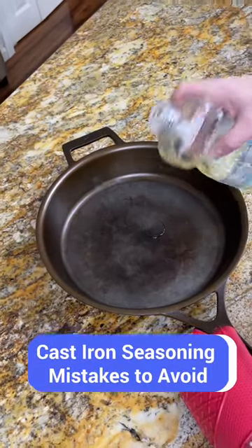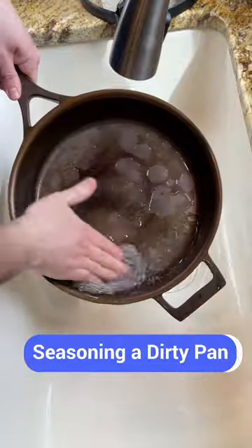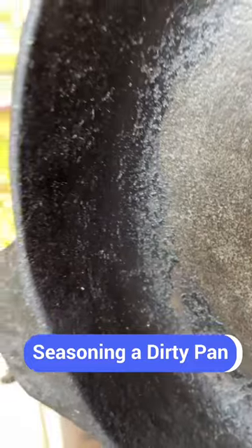These are the most common cast iron seasoning mistakes. The first mistake people make is not cleaning their skillets well enough. If you try to season a pan that's not completely clean, the oil won't adhere properly.